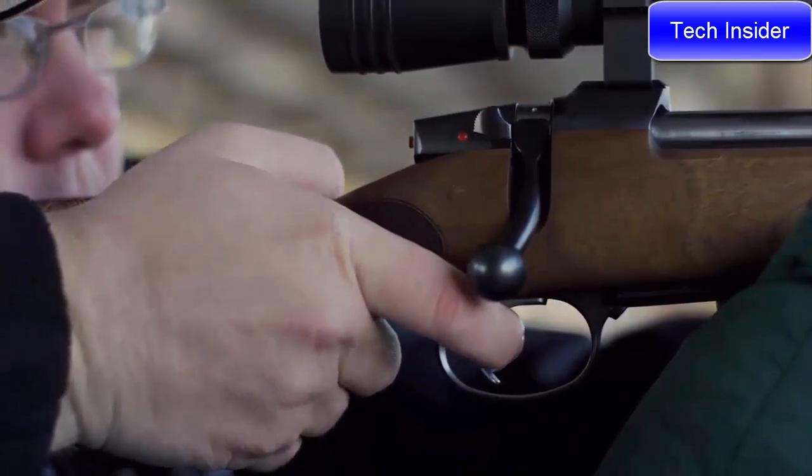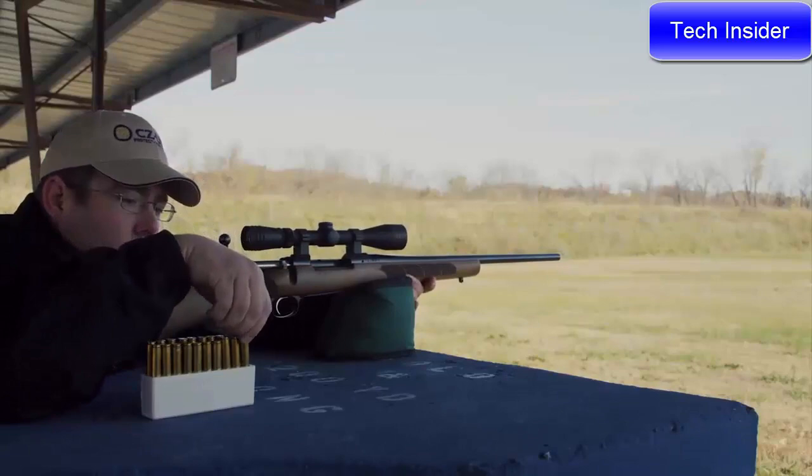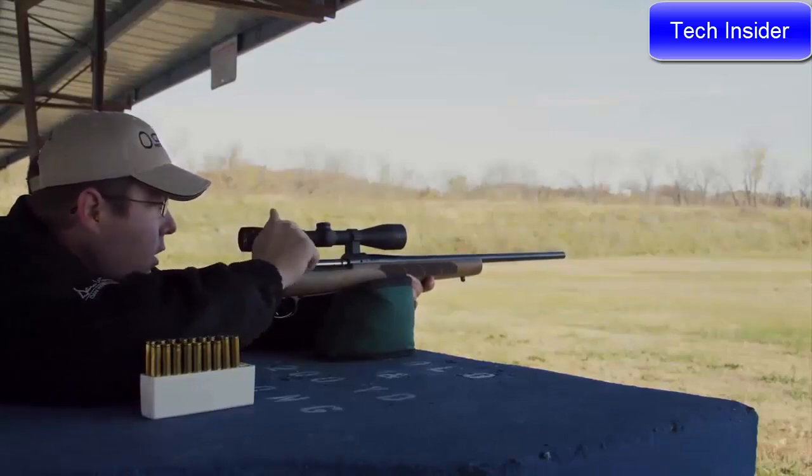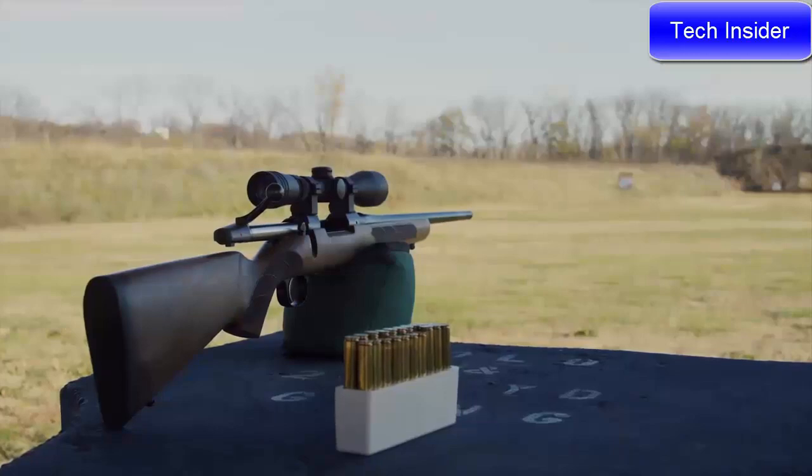Clad in American-style walnut, the new action is paired with CZ's legendary cold hammer-forged, factory-lapped barrel. The resulting rifle is destined to become a treasured hunting companion.